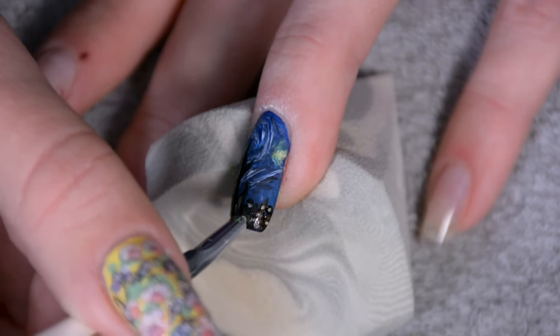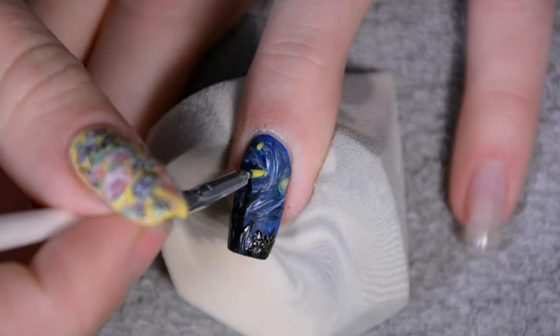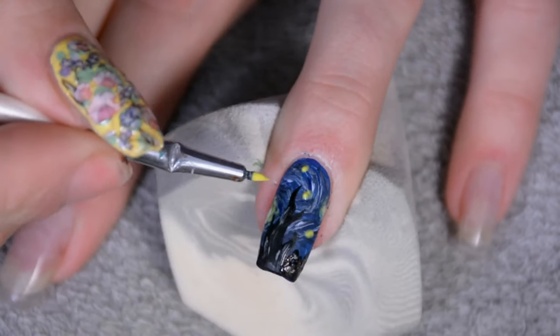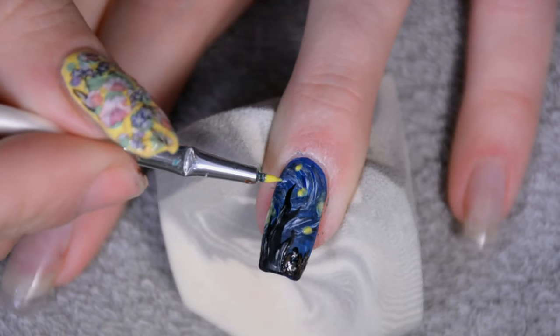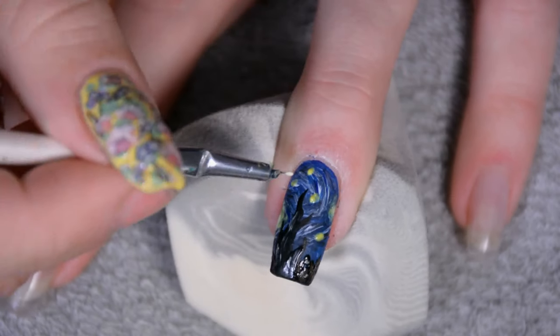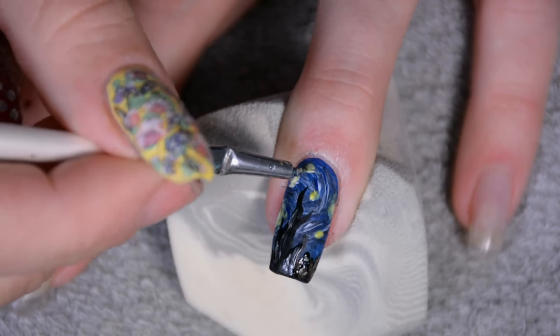For the little windows, I put white dots down first, and while they were still wet I went around them with the brush to make them smaller and more window-like rather than random white spots. I also decided to add more stars because I felt there were just too few on my nail, so I just added some more.